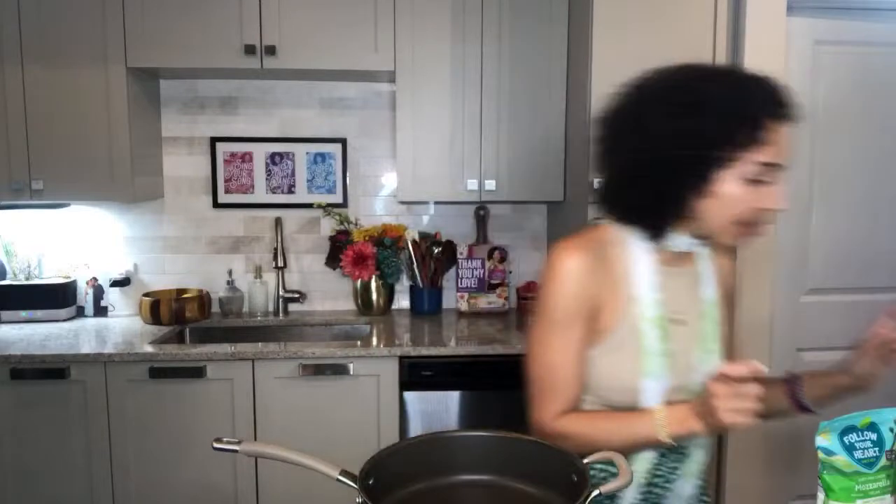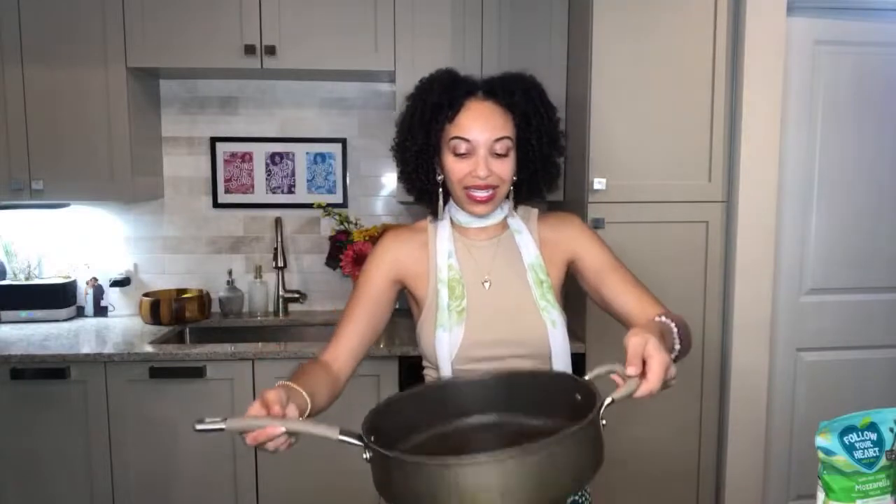I suggest using a very big pan for this. First things first, let's get ourselves some oil — you can also use vegan butter, aquafaba, or vegetable broth. Make sure you have something that's going to help those onions and garlic get going. I'm just letting that oil get in there.